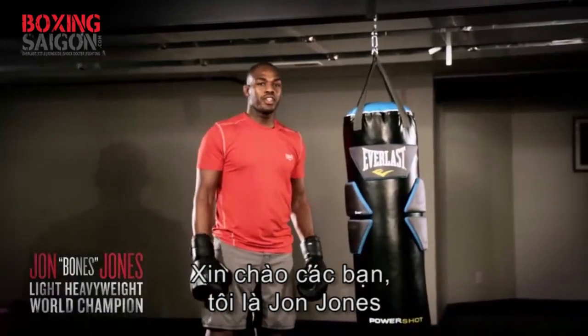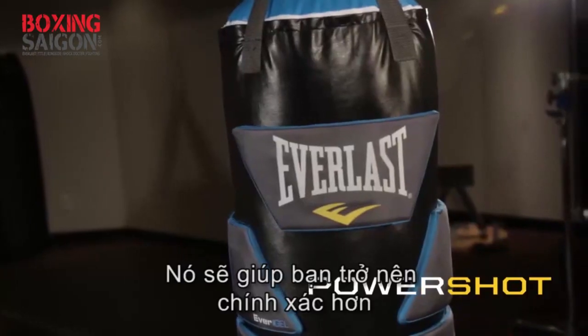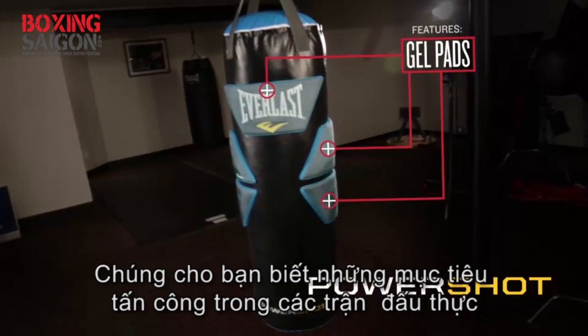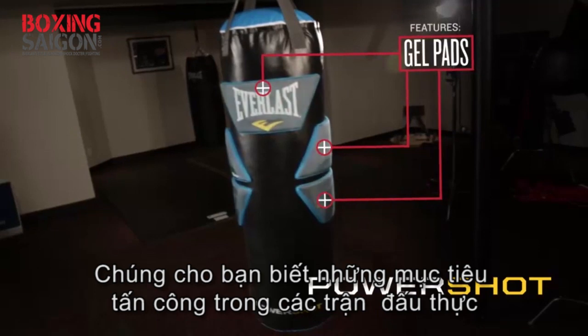What's up ladies and gentlemen, John Jones here, introducing to you the PowerShop bag. It teaches you how to be accurate. On the side of this bag there's gel padding, and these pads are basically designed to show you where you might want to hit in a real-life combat situation.